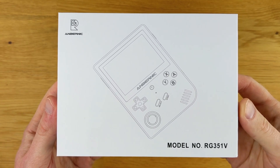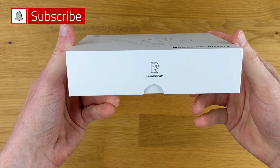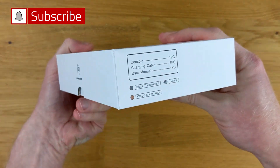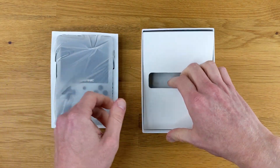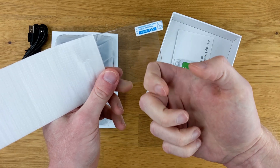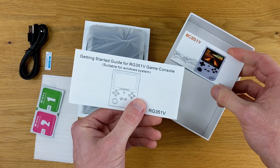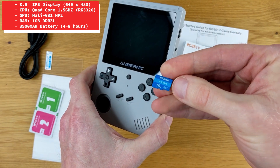Alright, to kick things off, taking a quick look at the box here and it's surprisingly minimalistic. It tells you exactly what you need to know and nothing really more. Inside the box we have the RG351V, a USB-C charging cable, a tempered glass screen protector, and a couple of instruction manuals. My device did come with a 16GB microSD card.